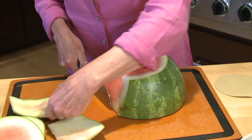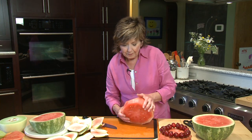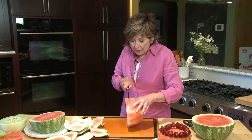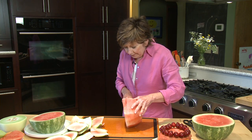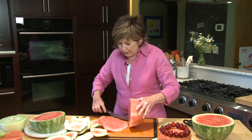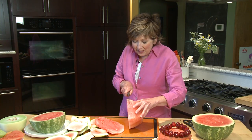You've got to get that white part off too. Now, to make the layers for your fruitcake, you'll just need to slice the watermelon into rounds. You want to get them not real thick, but not real thin either. Sometimes the tricky part is to try to get them pretty even.